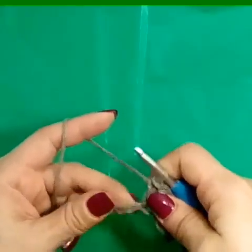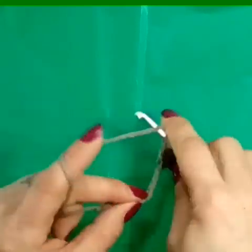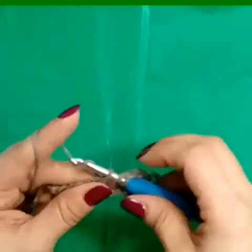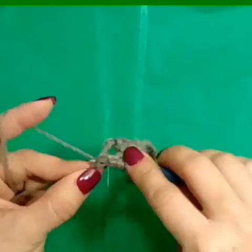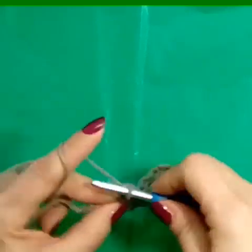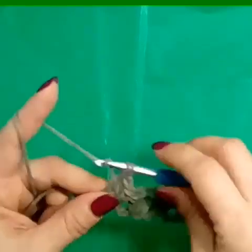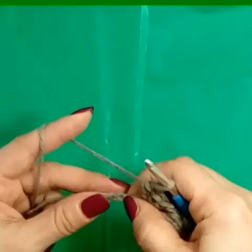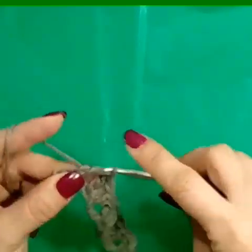We're going to skip four stitches. Make sure you're looking at the bottom loops — one, two, three, four. I know sometimes it can be confusing. And into that fifth stitch, we're going to make two double crochets, a chain one, and two double crochets. Then we skip two — one, two — and then the last two stitches, we are going to make a double crochet in each.